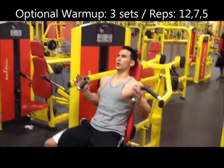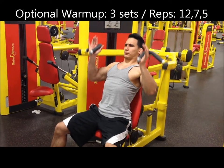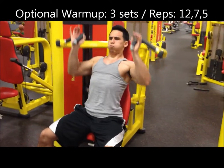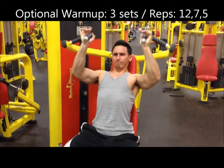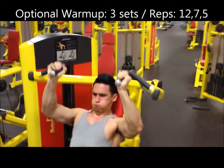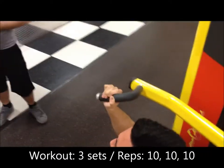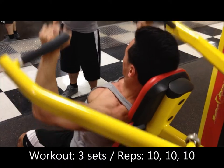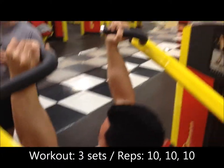First shoulder exercise is gonna be a shoulder press. I rotate between the machine and dumbbells depending on how I feel that day. Sometimes I warm up, sometimes I don't — if your body's ready to go, no need to warm up. If your shoulders feel stiff, by all means warm up. Today I didn't warm up. I did three sets of 10 at the heaviest possible weight on the press.